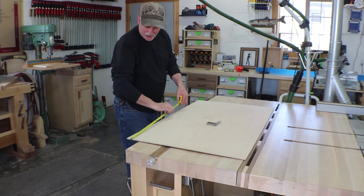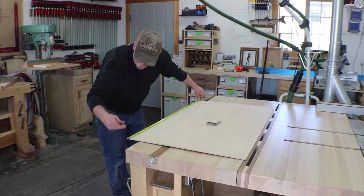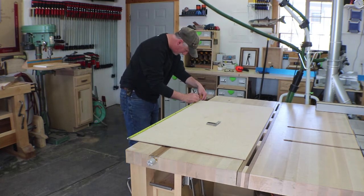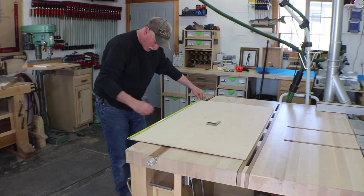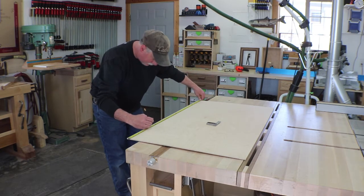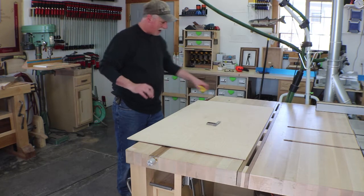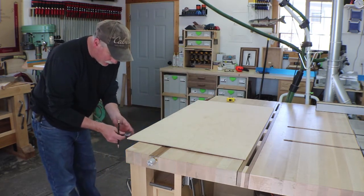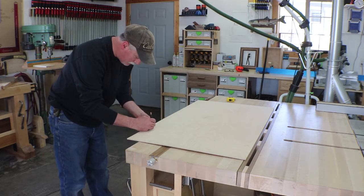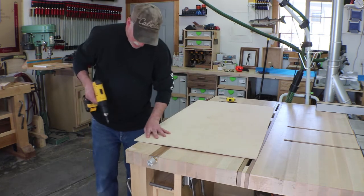Now that the back is cut to size, we'll go ahead and mark out for some screw holes. I'm just going to come in an inch on each end, roughly, and one in the middle, and I'll just split those differences. That ought to be plenty for the back side. I already set my depth gauge, so I can go ahead and get just a little hash mark on there to where the screw goes. Then put some pilot holes and some countersinks in there.